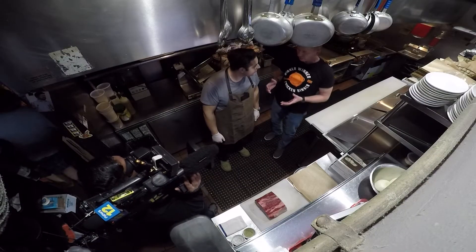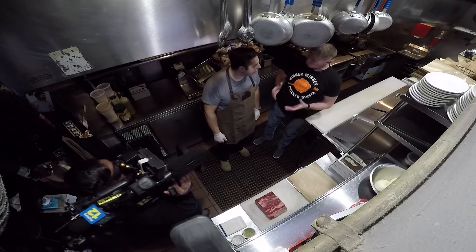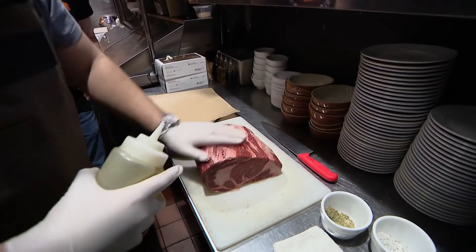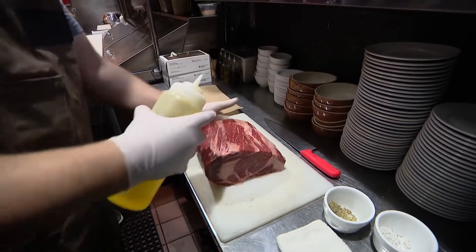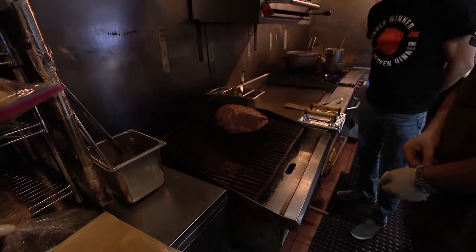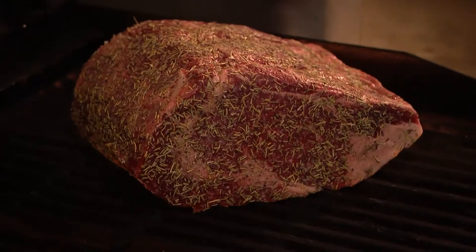Back here in the kitchen with Chef Claudio, and we're making the classic wit — our version, we just kind of amp it up a little bit. We use a Midwestern certified Black Angus ribeye. This will start to render out its fat. How long do you do that on each side? Eight minutes on each side.